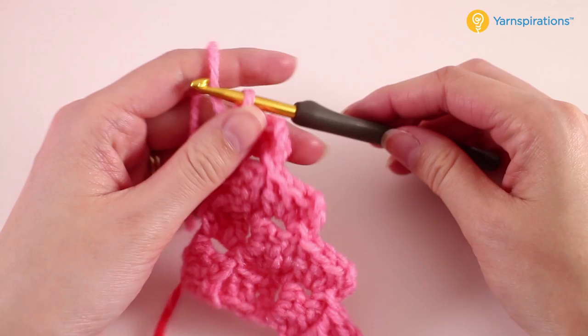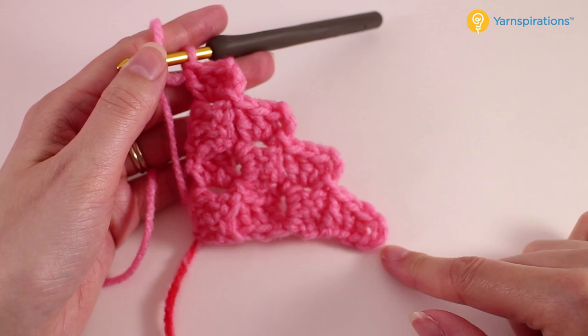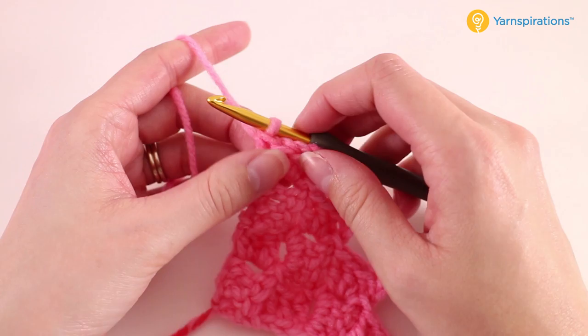This is going to be the smaller of the two blocks, and we want to have a total of ten blocks from one side to the other. The way we do this is we increase for half of the square and then decrease for the other half. What I need for you to do at this point is continue this pattern repeat until you have ten blocks on the bottom. When you can count ten blocks on the bottom, we'll come back to the video and I'll demonstrate how to decrease.